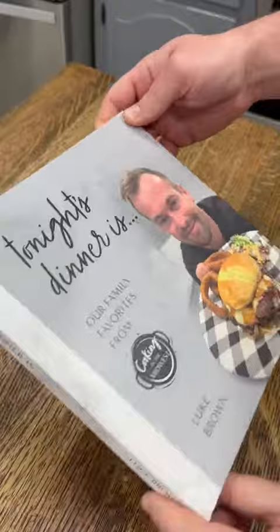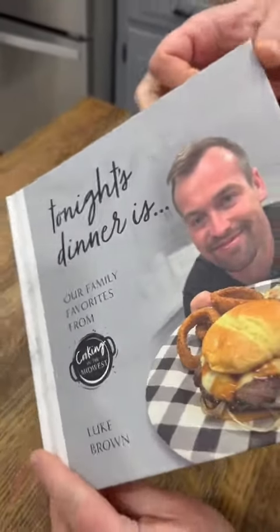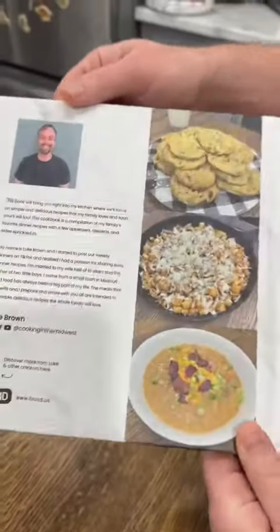If you like easy dinners like this and don't want to have to scroll back to find recipes, tonight's dinner is my cookbook and it's now available for pre-orders.